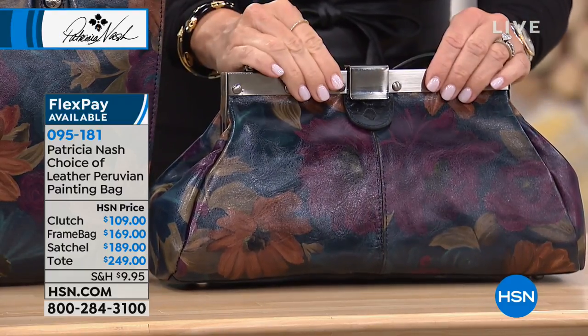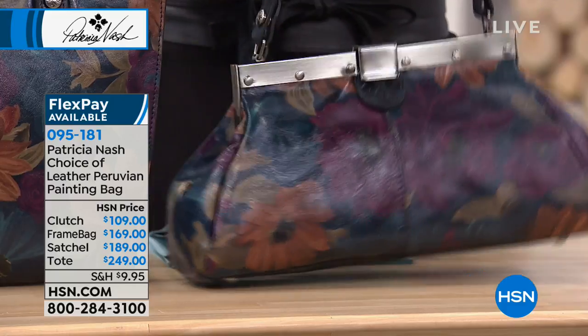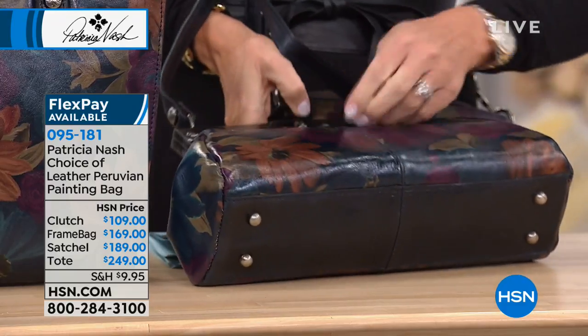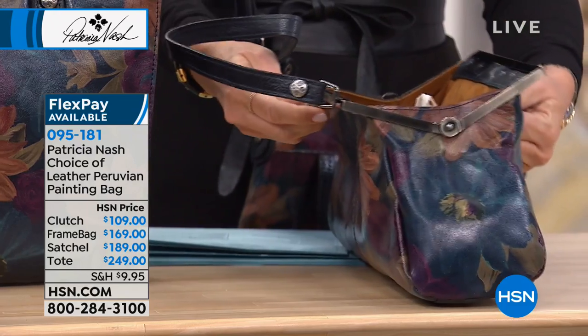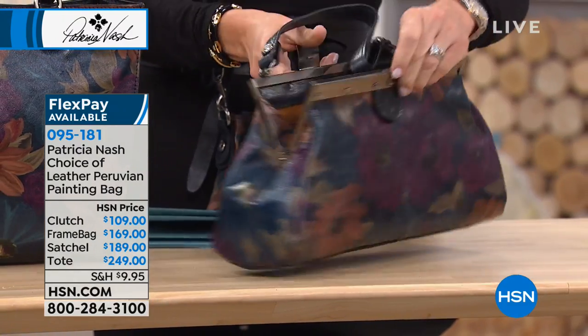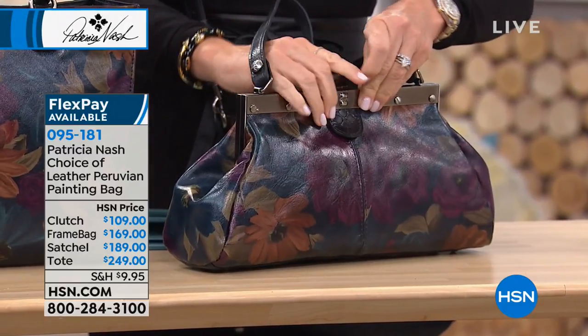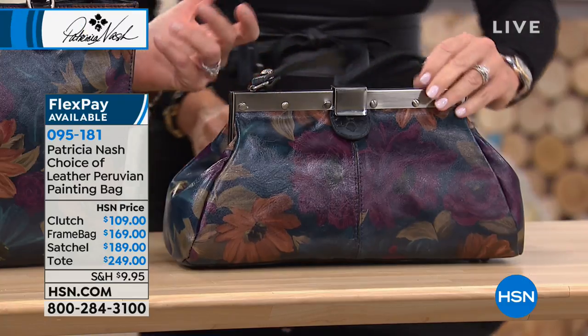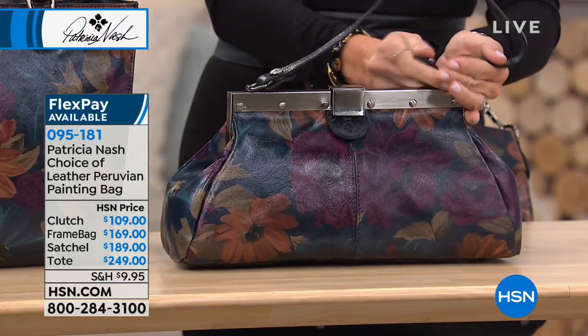Right here in front of me, this is the frame bag at $169. This is what Patsy was just holding. Look how beautiful this opens up — very similar to what we were talking about, but a little bit more modern, not as flashy. That's done in that midnight blue. This actually snaps off if you want to just have an oversized clutch.